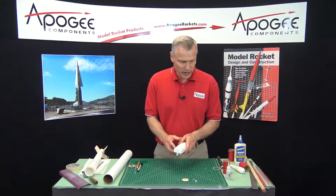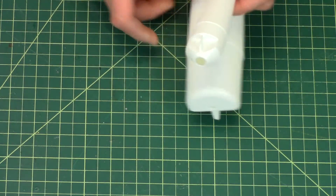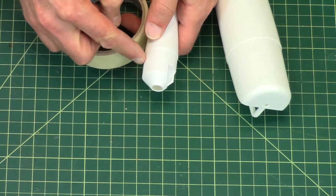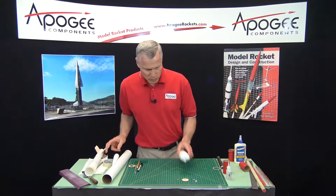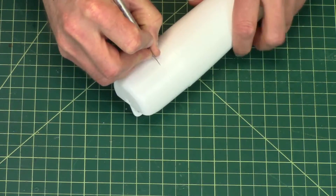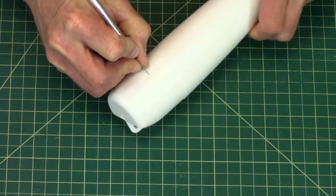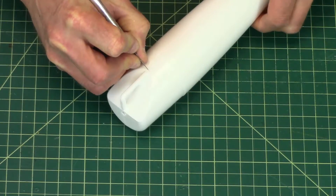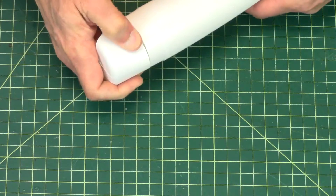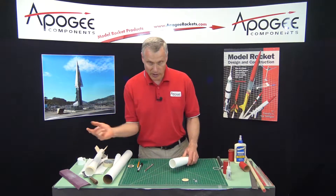Cutting off the back end is pretty easy. On the Apogee nose cones, we have a line here that allows you to make an easy cut. If you're using an Estes nose cone, you want to take some tape and wrap it around so you have a line to show you where to cut. I can take a hobby knife and just run the blade through that indentation. Once through, you can squeeze it and it will stress the plastic and allow you to pop it right off. That part is discarded.